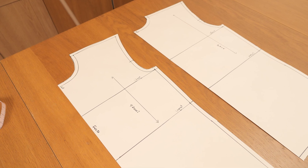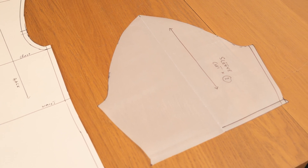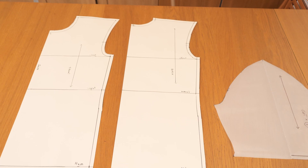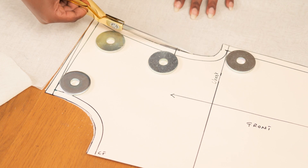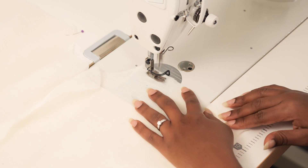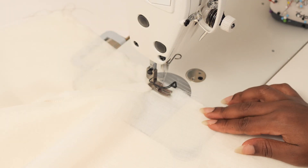I'll make those changes and possibly do a second toile before making his shirt. I hope you enjoyed watching this video — please leave your comments, ideas, and suggestions below. It's so much fun making menswear because it's very different and I get to experiment with a different body shape. Let me know any future menswear projects you'd like us to try, but until next time, have a good morning, afternoon, and evening wherever you are — bye!